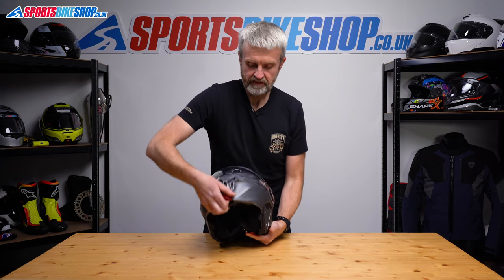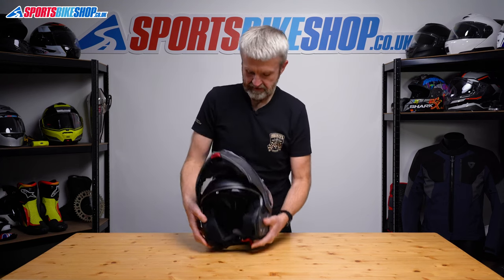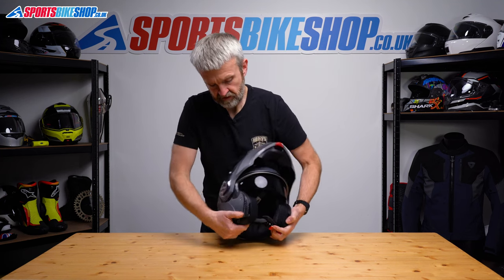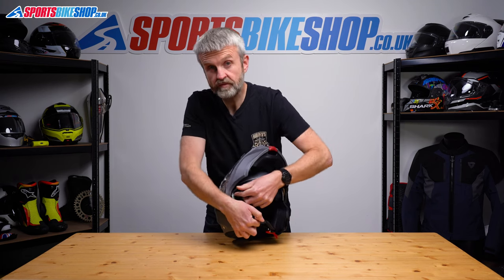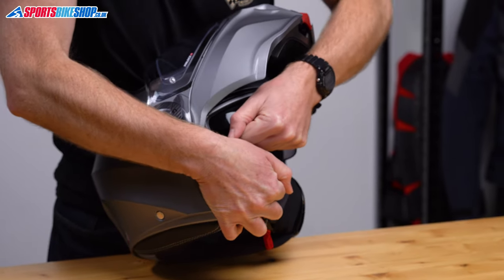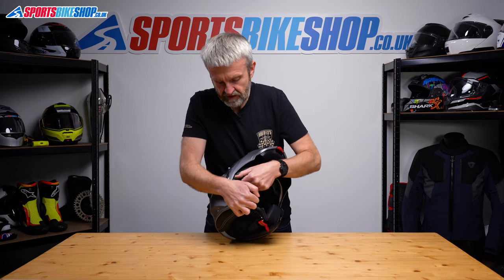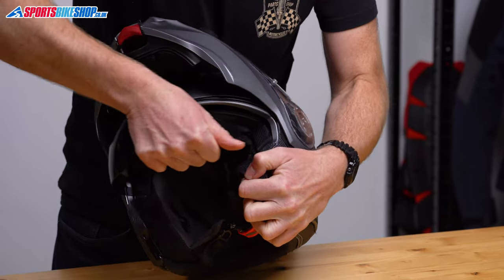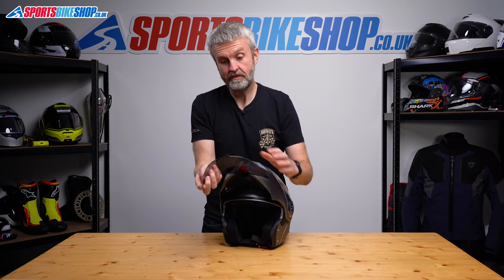Sun visor: lift the chin bar, lower the sun visor using the switch at the top, and then pull it down and out from the sides. Just pull — these can be quite tight and take a bit of force sometimes to get them to go. Same on the other side.